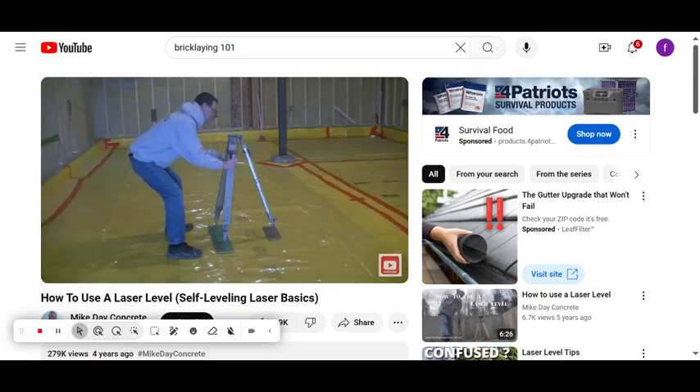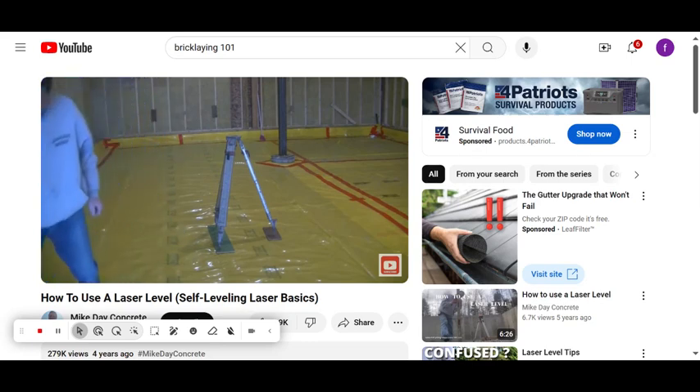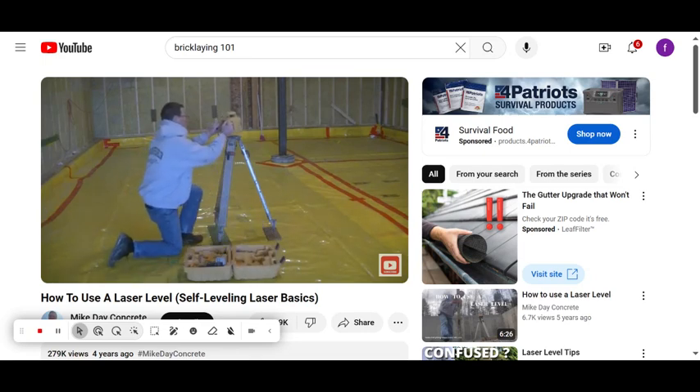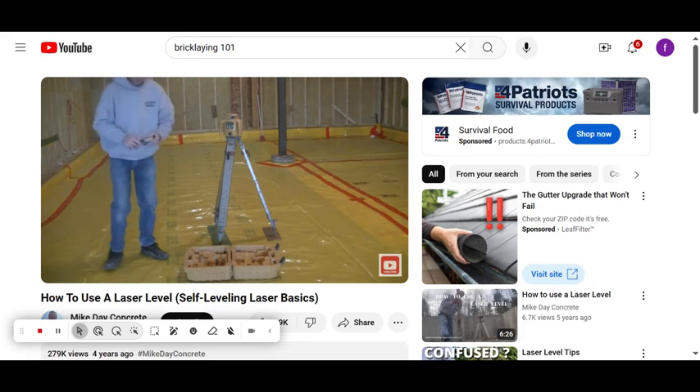This video is about using a laser level for beginners. I'm going to establish a flat grade using my laser level and show those who have never used one how that's done. This is a self-leveling laser — you just push the on button and the laser will self-level itself, as long as the tripod base is somewhat level. I push the on button and the green light is flashing.